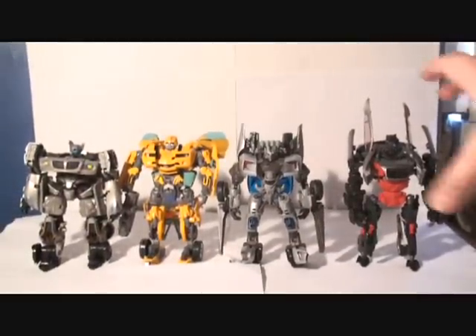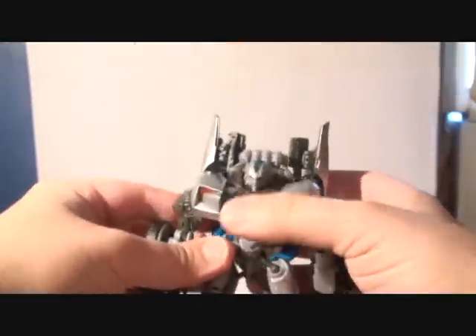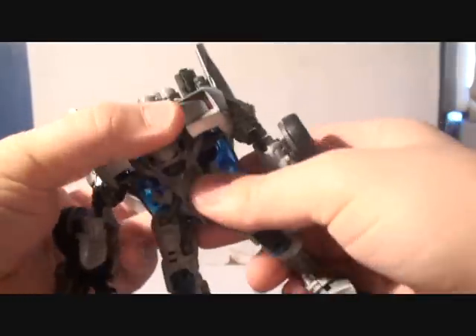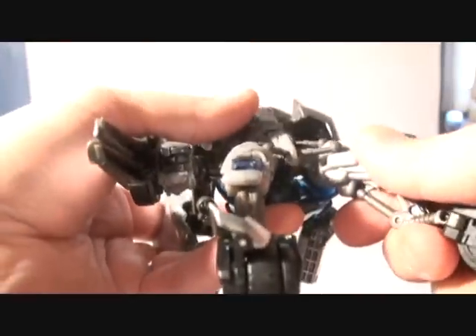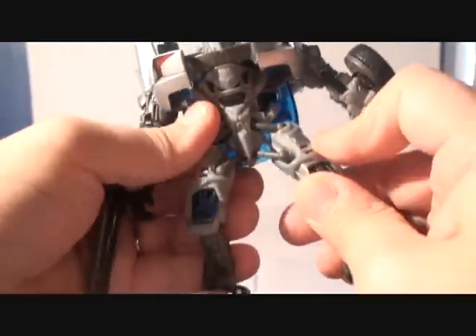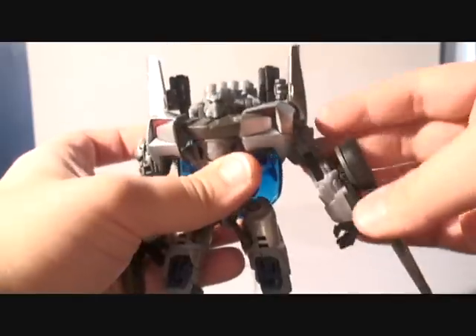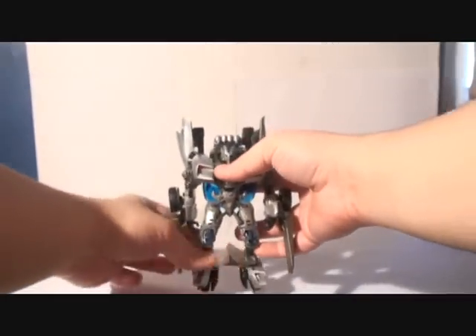He's a really awesome toy. Let's put these guys to the side and concentrate a little bit more on Sideswipe. Poseability — he has a lot of ball joints. The waist cannot move at all. These are also ball pegs which can go around, but you may risk breaking the pipes. The knees bend like I showed you with the automorph, and the elbows bend. That's about it — let's get a final look at him before I transform him back.